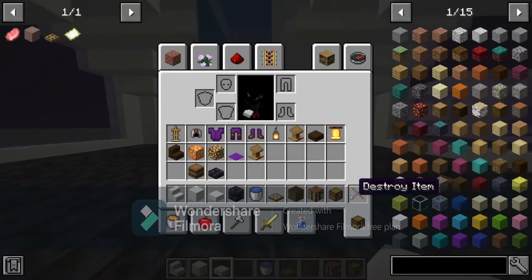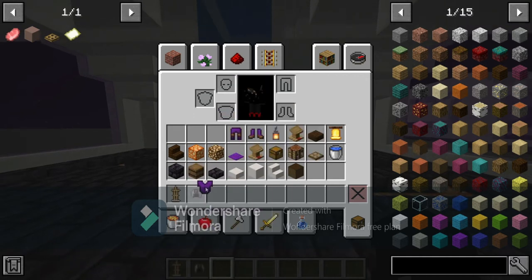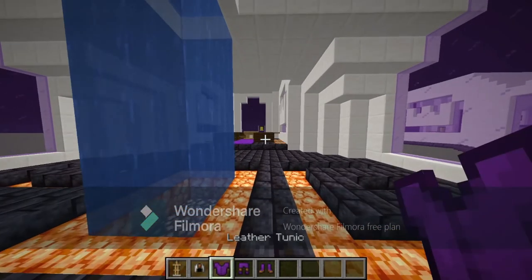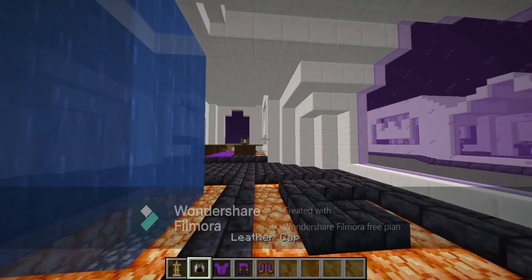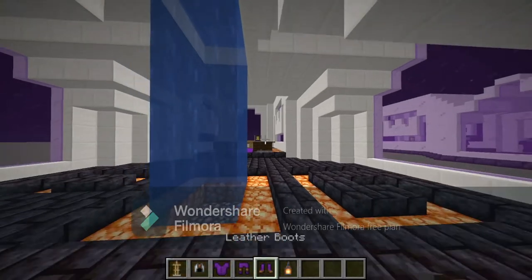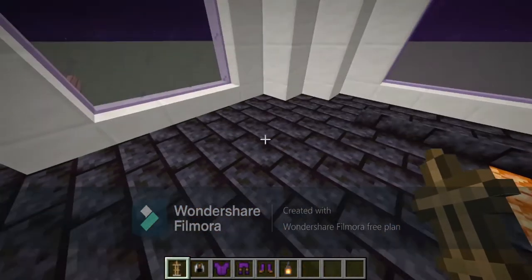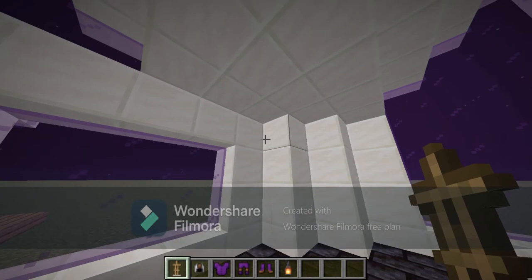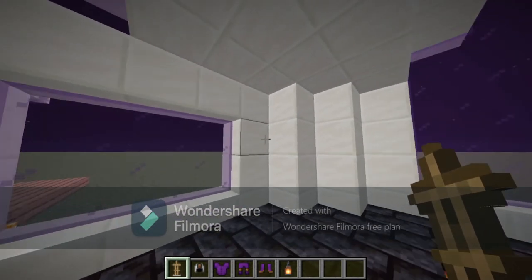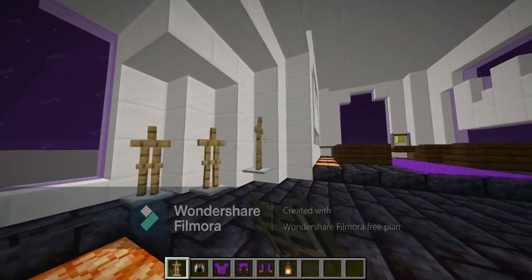For the last few things you're going to need armor stands and some leather armor — chest plate, pants, and boots all painted purple, and the helmet should be white. Also grab lanterns. They all face at a 45-degree angle, and you should just be able to place your armor stand on this third block and it'll snap into position.